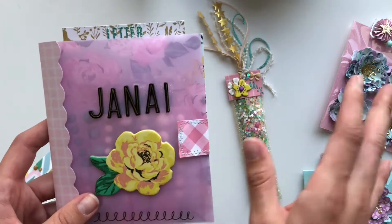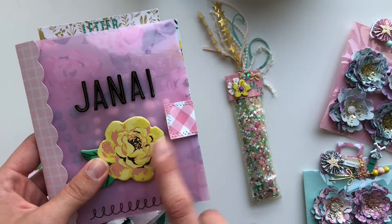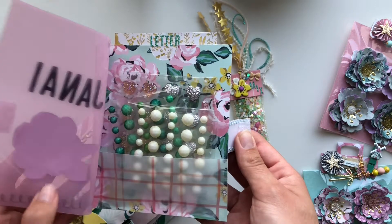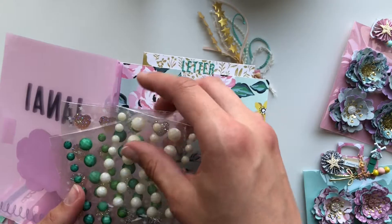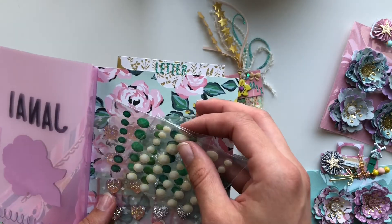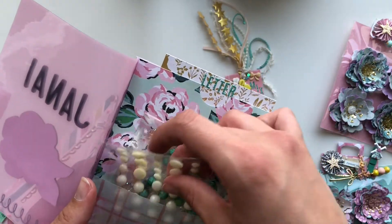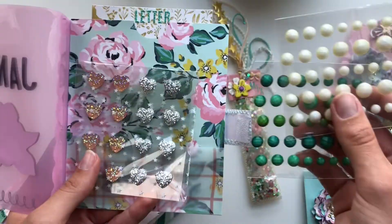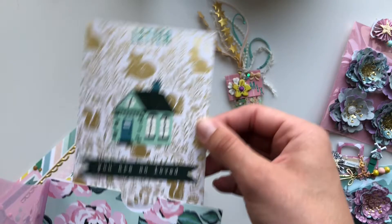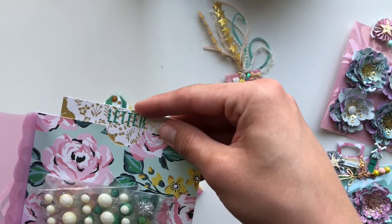This is the front — it's got her name and a little chipboard piece from the Maggie Holmes Garden Party collection, which is the collection I've used to make absolutely everything in this challenge entry. You open it up and inside I've made a little pocket where I've gifted her some gems from a European store called Tedi. Since she lives in the States and doesn't have access to that, I thought it would be nice to send her some gems I find there — some hard gems, green gems, and white gems.